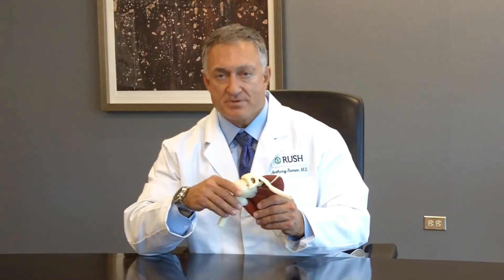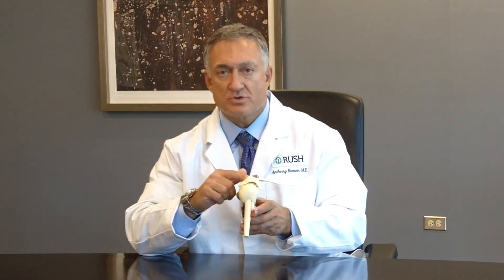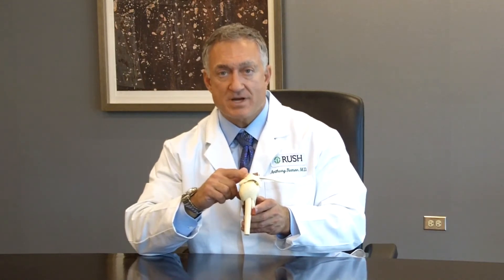Problems of the rotator cuff are one of the most common reasons why surgery is performed on the shoulder. The most commonly injured tendon of the rotator cuff is the one on the top of the shoulder blade, which is known as the supraspinatus tendon.